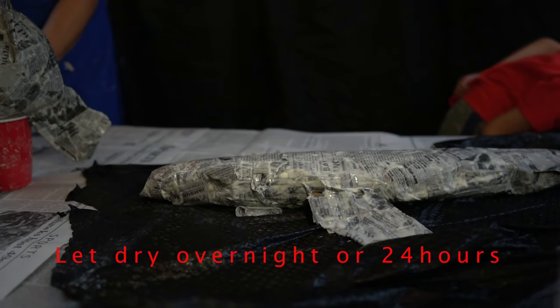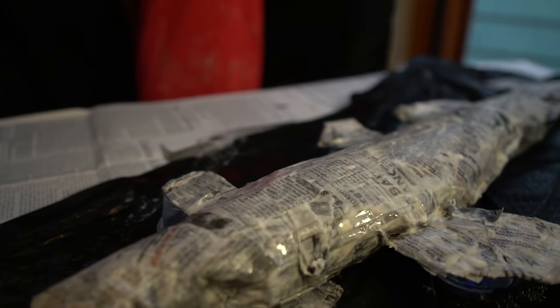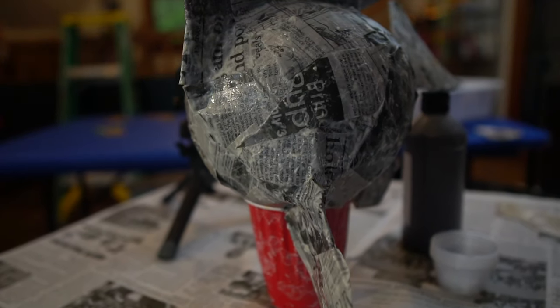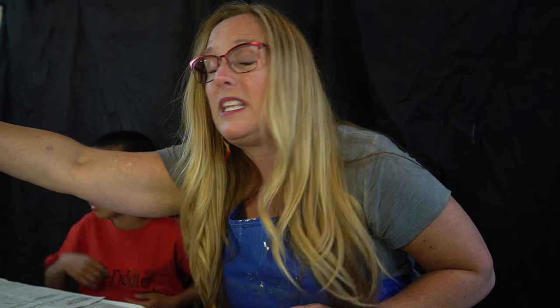So we finished our fish — it was a lot of messy fun, a lot of ooey gooey stuff. We're going to let them dry and prop some stuff underneath the fins so they don't sag, and under the tail too. At this point, if you want to hang your fish in the future, you can open up a paper clip and take the strips right over top of it to give it a little hook to hang your fish from.